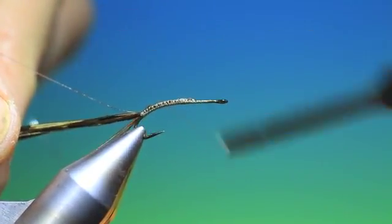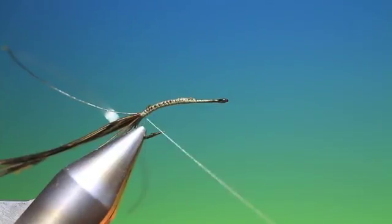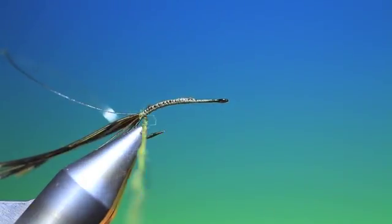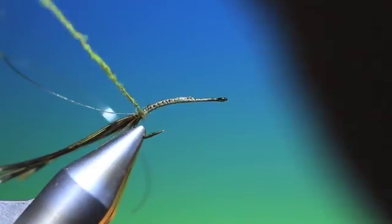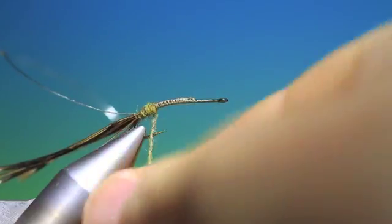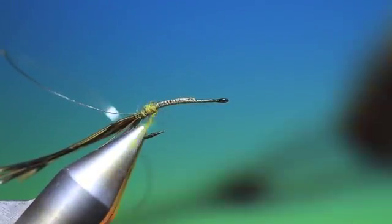Then we go back down into the base of the tail again. We need some dubbing — this is Fly Rite number 34. I can't remember the name of the color of the dubbing offhand, but it's number 34 in Fly Rite. We just attach this, begin thinly, all the way up to a carrot-shaped abdomen. Fly Rite needs attention all the time — it's a nice dubbing but it does need attention as you're winding it.